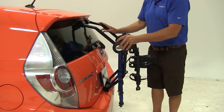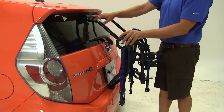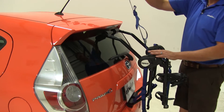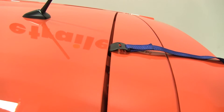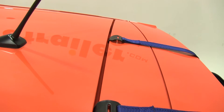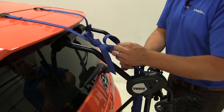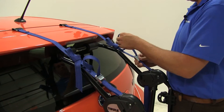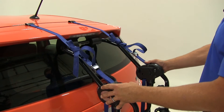Once we have that snug, we're going to rest the bottom pads onto the top tier of our bumper; the top pads are going to go right up against the back glass. We'll then take the straps located on top — these are going to go to the front edge of our trunk lid or hatch lid on each side — and then just snug them up slightly. That's going to hold it in place for us.